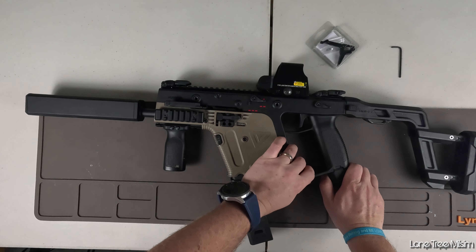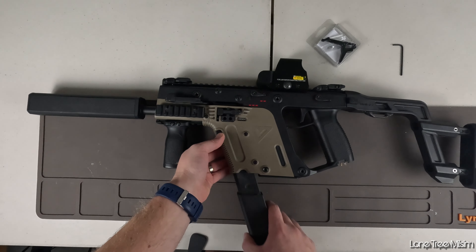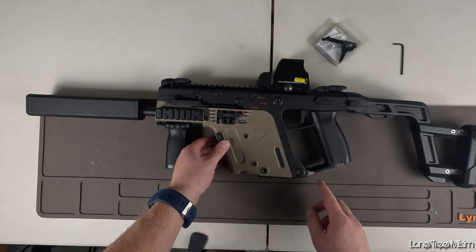First off, you're going to want to make sure you have no battery connected, so you're going to want to remove that as well as the battery connector pad, and you're going to want to remove any mags that are attached. Then you're going to want to focus on the three body pins.